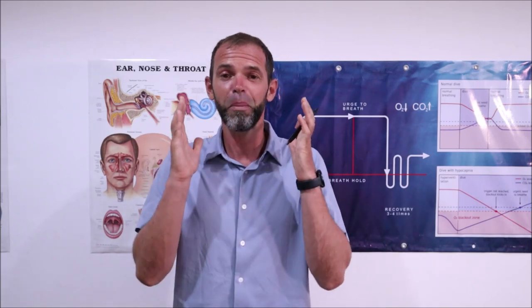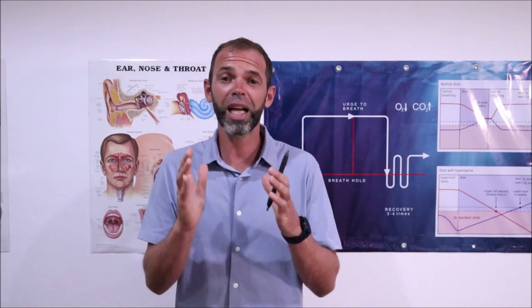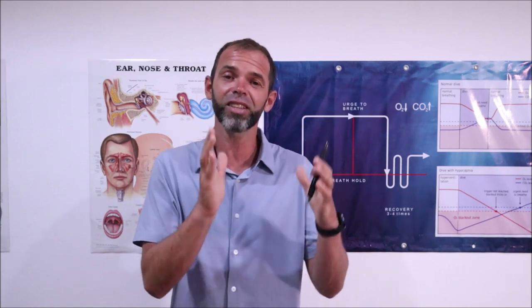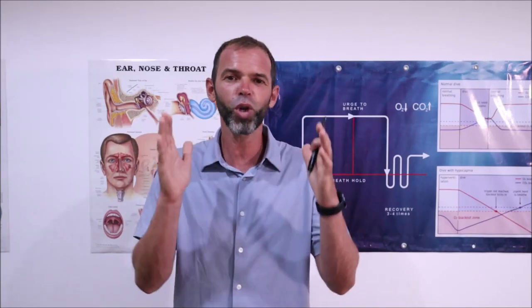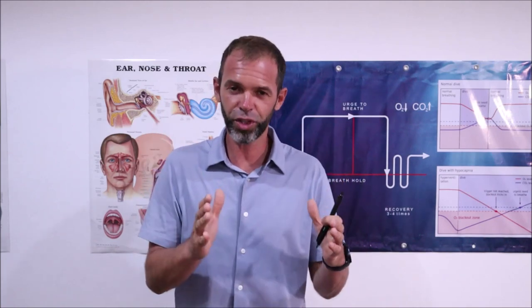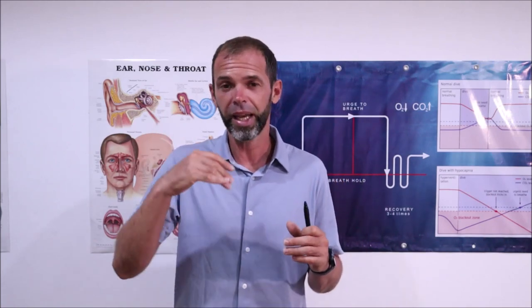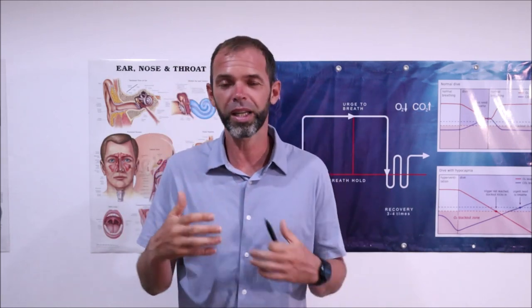Okay guys, this is my message to you. If you're a beginner or intermediate freediver, do recovery breathing every single time when you do a breath hold. It doesn't matter how long it is or how challenging it is — you finish your dive always with recovery, and after that you can adjust your equipment, talk with your buddy, et cetera.